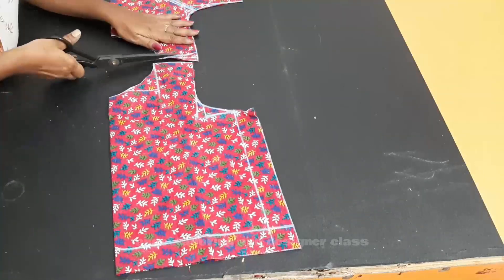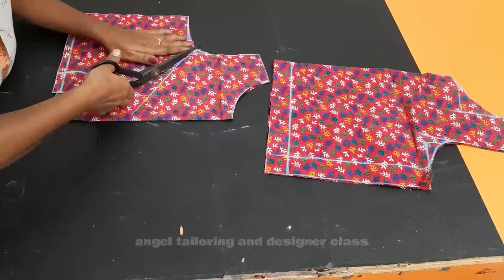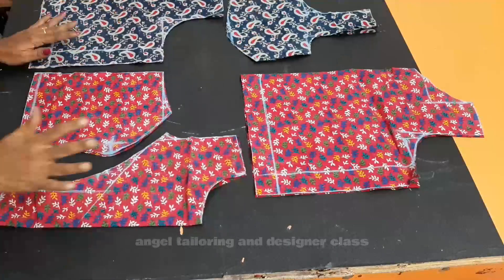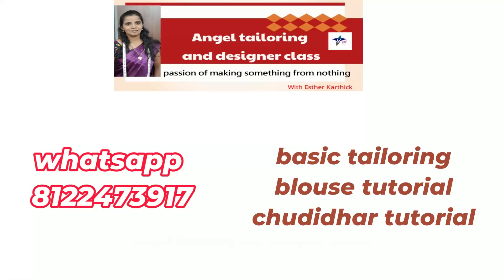Hi friends, welcome to AngelTrader.com. Today we will talk about the Princess Cut Blouse and Stitching. We have uploaded a lot of videos in the past. If you want to subscribe to our channel, please subscribe. If you want to join us in an online class, send us a WhatsApp message.